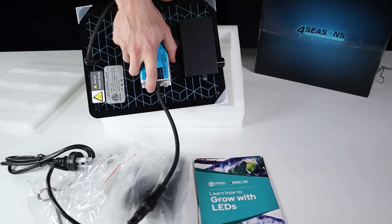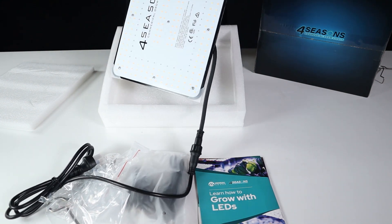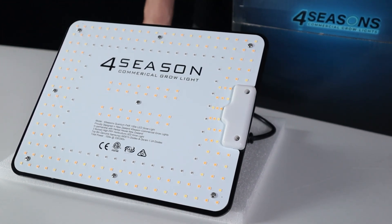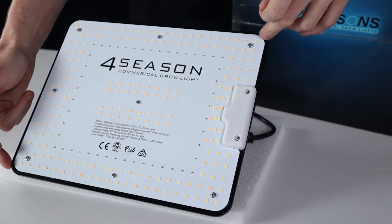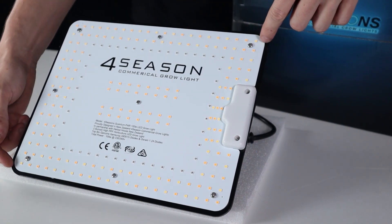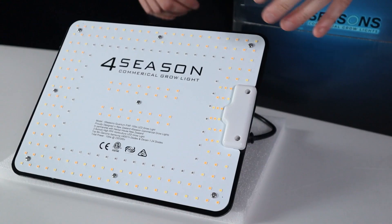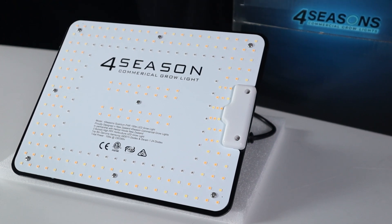Now that we've got it out of the box, let's actually cover the specs, features, and changes over the last generation. Starting with the business end of the LED — this is what your plant is going to see most importantly. The PCB has grown right out to the edges. The overall physical size of the panel is the same as the last one, but with that increase in PCB size out to the corners, the diodes are now able to go further out, which does actually see an increase in spread and more even light distribution from this compact panel.